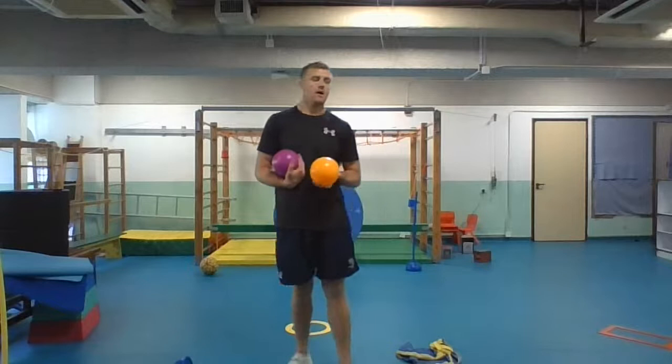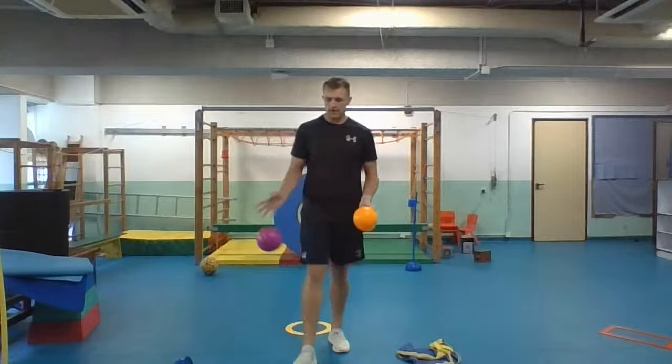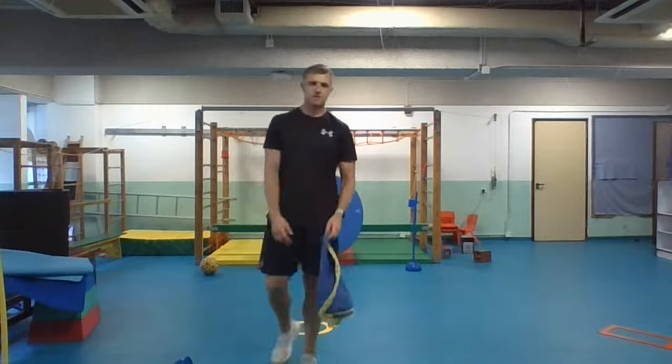Those are some of the skills you can use with a ball over the summer to get yourself into a good learning position for the next academic year. Now I'm going to show you one other game that you can play this summer that is going to get you ready for all sports.